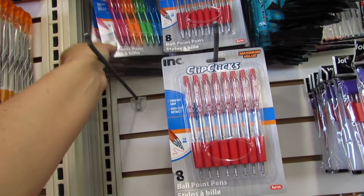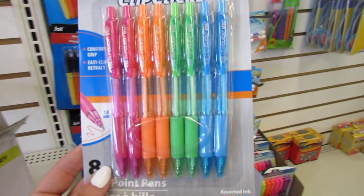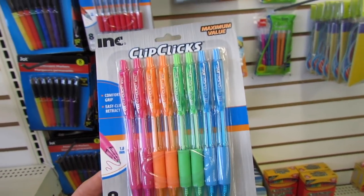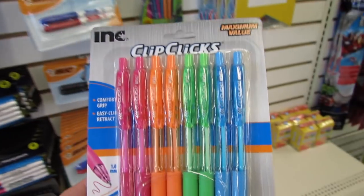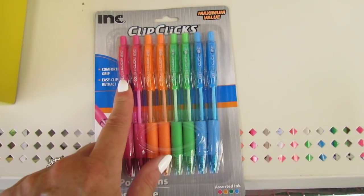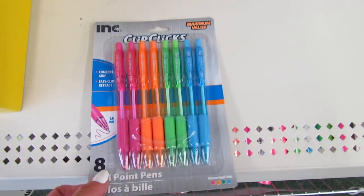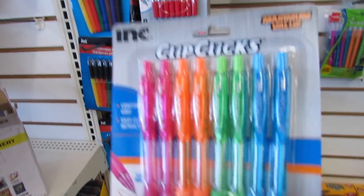Another brand of pen that I really like are these Ink Clip Clicks. You get eight for a dollar. My only gripe about these is that the little clicker on some of my pens that I've had comes off, but the pen is very long-lasting and I really do like these.